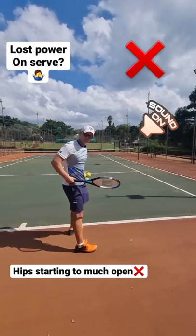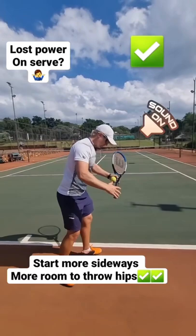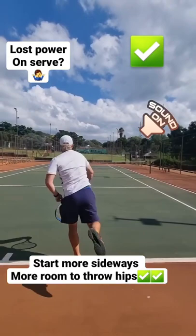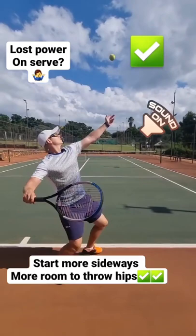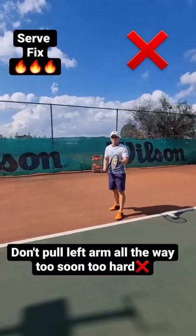If you feel like you've lost your power, try this: your hips might be too far open, so you're not getting a lot of power out of them. Go a little bit more sideways — now you can throw your hip into the ball. A bit more sideways, and then you can go a lot more into the ball with your hip.